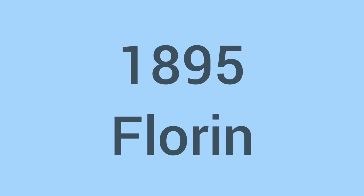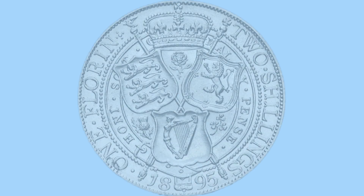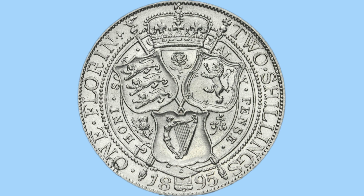Hello and welcome back to Bits and Bobs. Today's video is all about the 1895 Florin, as we see on the screen now. Firstly I'll talk to you about the design of the coin on both sides, and then move on to the facts and figures.